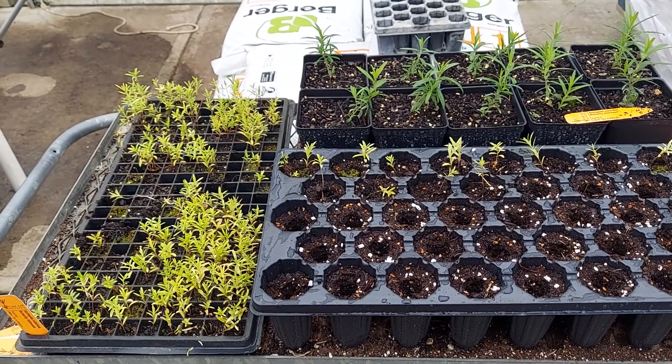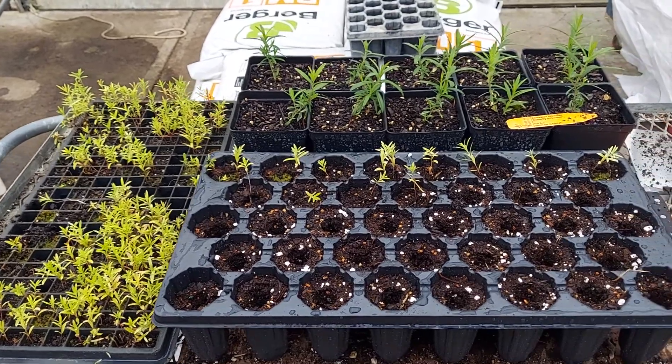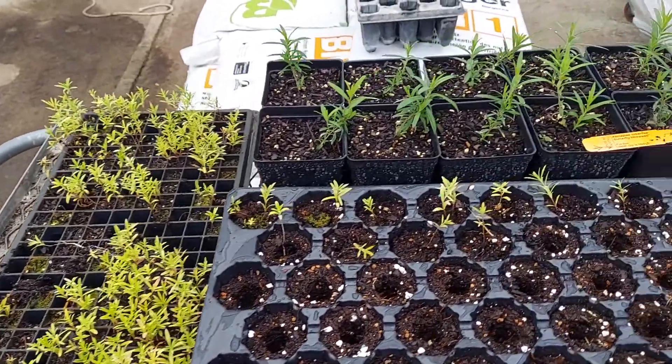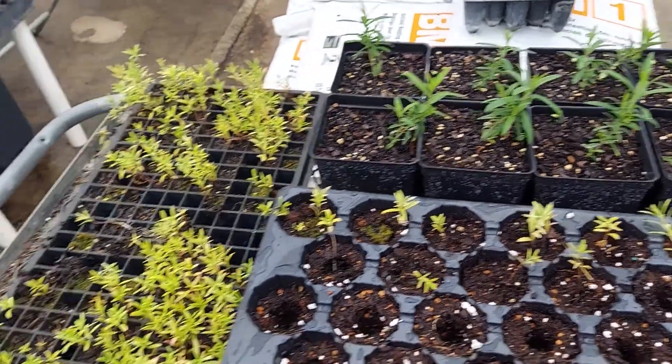How's it going? We're going to talk about Asclepias tuberosa real quick. Seems a few people are real nervous about growing milkweeds in seedling trays and we're just going to go over that real quick.